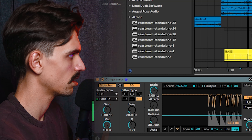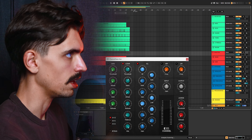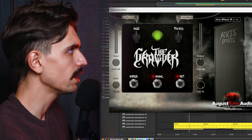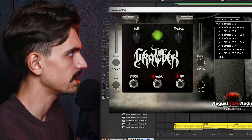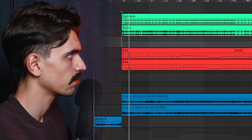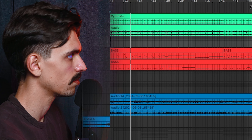And there's the room mic, which is basically all of these ones consolidated into one track. As I already showed you, it has a Valhalla Supermassive on it. The drums together all sound like this. See how it really glues it all together — it really adds some space. We continue to the bass bus. On the bass bus, we have a little sidechain compression from Ableton — you can do that with basically every single compressor. It just ducks the volume of the bass when the kick hits.